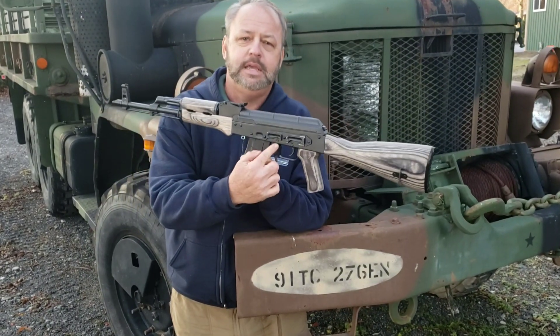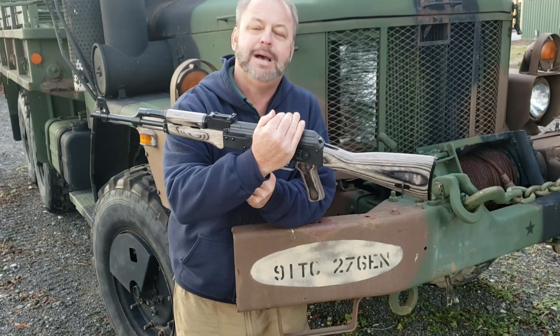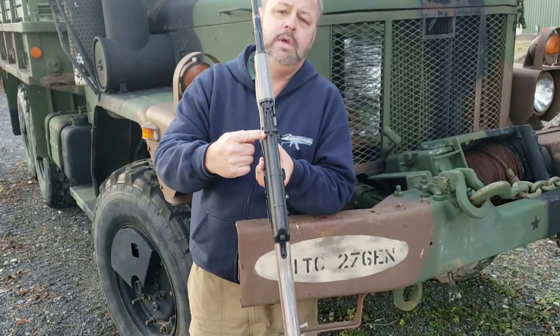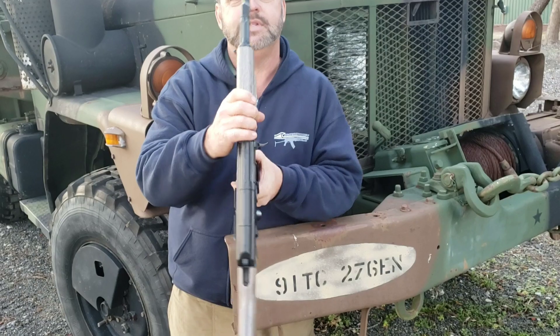It also has an optic rail on the left-hand side if you want to clamp an optic mount on here so that you can use an optic. And it has the traditional adjustable sights that all AK-47s have.